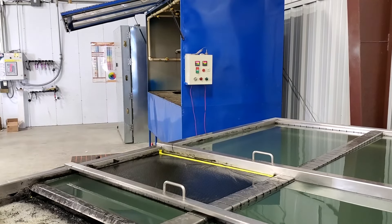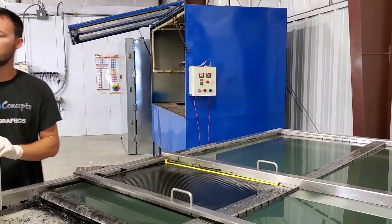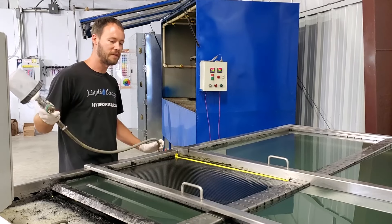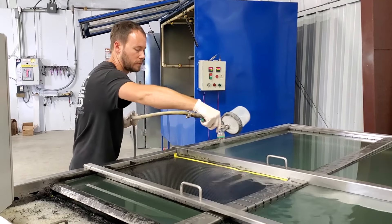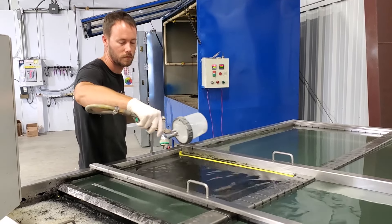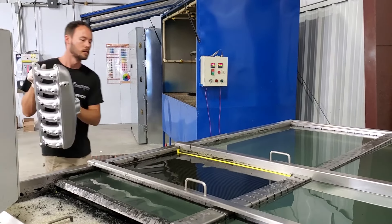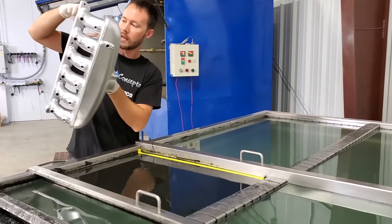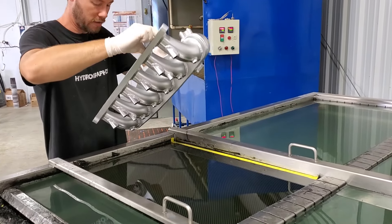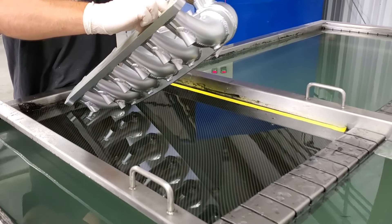Let's go ahead and get some gloves on and get started. Because this is a little bit larger piece I'm going to start spraying the activator a little bit sooner — but only about 15 seconds on this one. The film looks glassed out and looks really good. Now that we've got a good hold on this we can take it and just slowly start going down into the water.